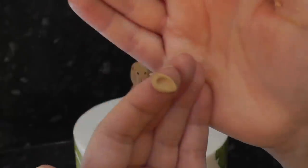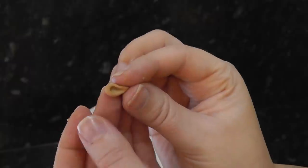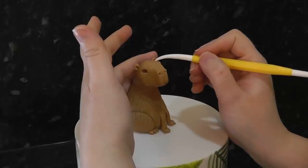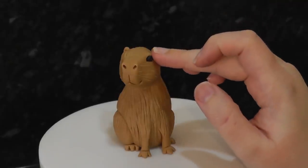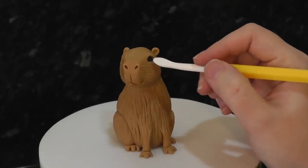Capybara's ears are small — start with a teardrop, hollow the center, chop them down and add them on with water. Use small pieces of black paste in the sockets for pupils, and also add small white balls for catchlights.